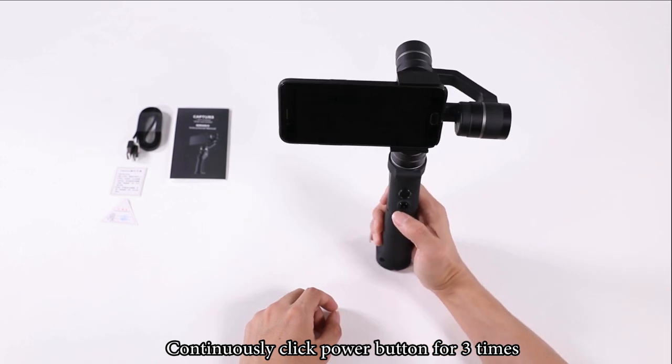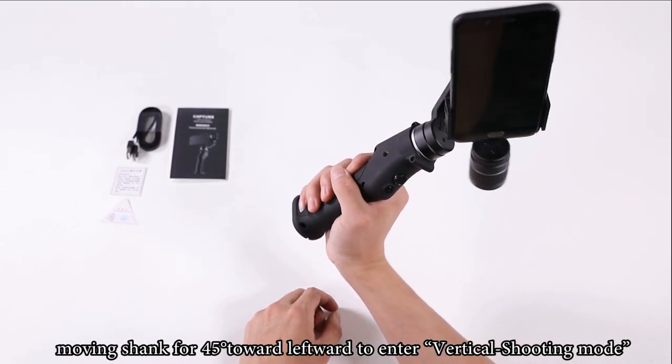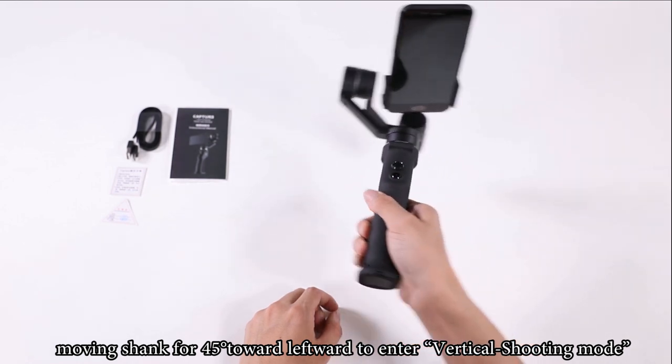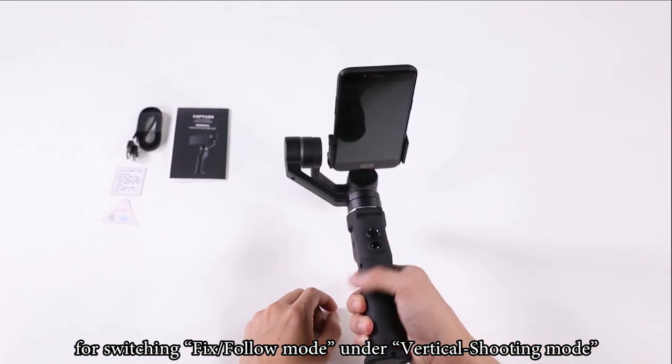Continuously click the power button 3 times, then move the shank 45 degrees leftward to enter vertical shooting mode. Click the mode button to switch between fixed or follow mode under vertical shooting mode.